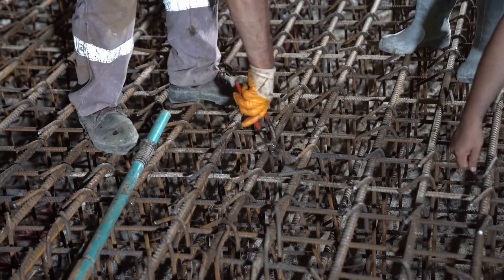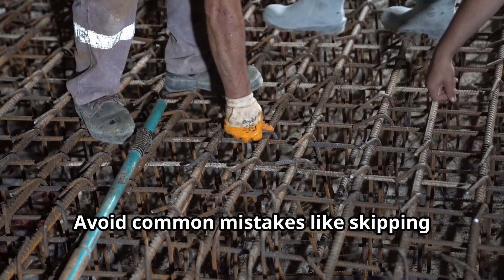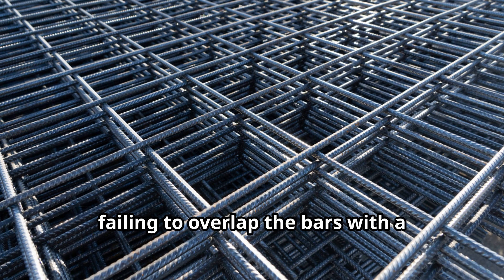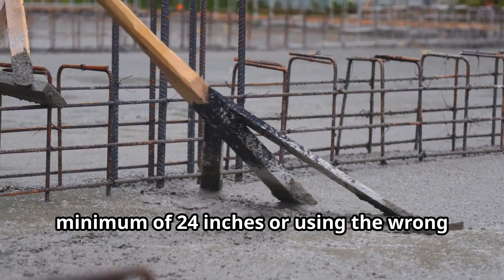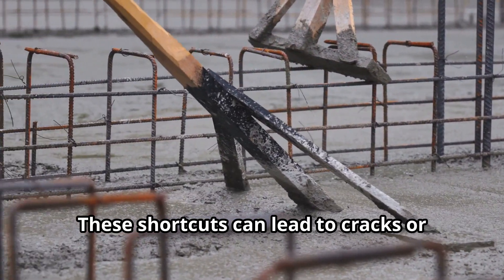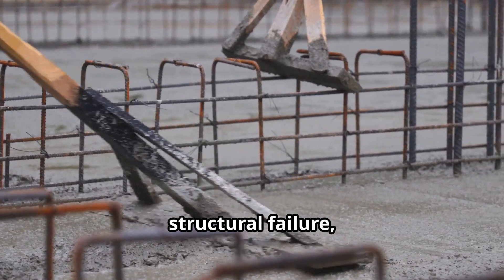Avoid common mistakes like skipping rebar chairs, failing to overlap the bars with a minimum of 24 inches, or using the wrong size for your project. These shortcuts can lead to cracks or structural failure, costing you time and money in the long run.